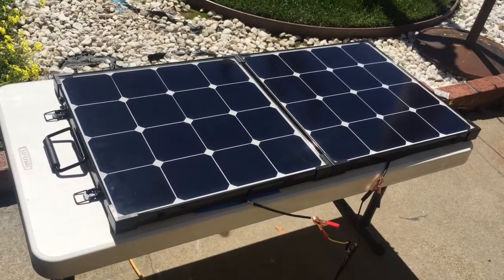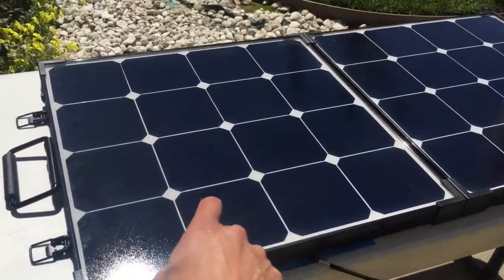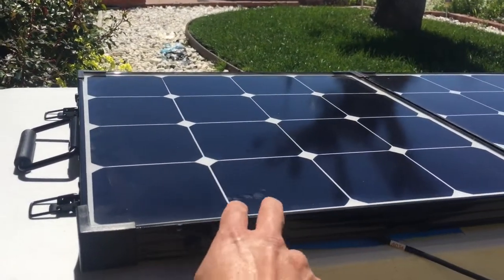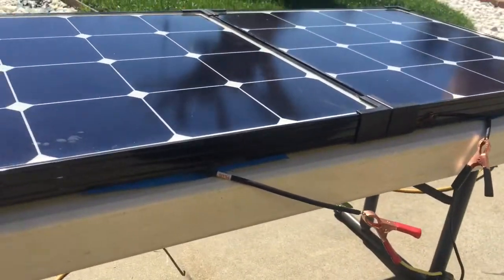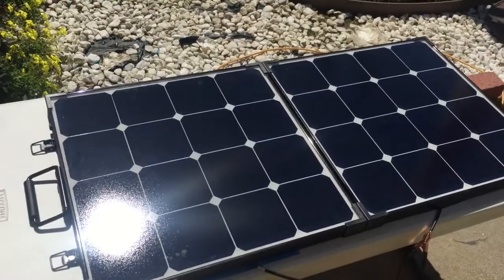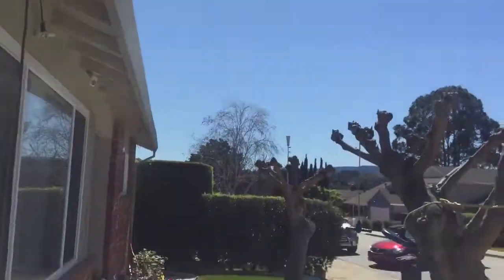Here's my Renogy 100 watt Eclipse solar panel — this is the one that's about a year old. It's made with an aluminum frame and I've got it connected to my MPPT charge controller here in California near San Francisco, and it's about noonday sun.